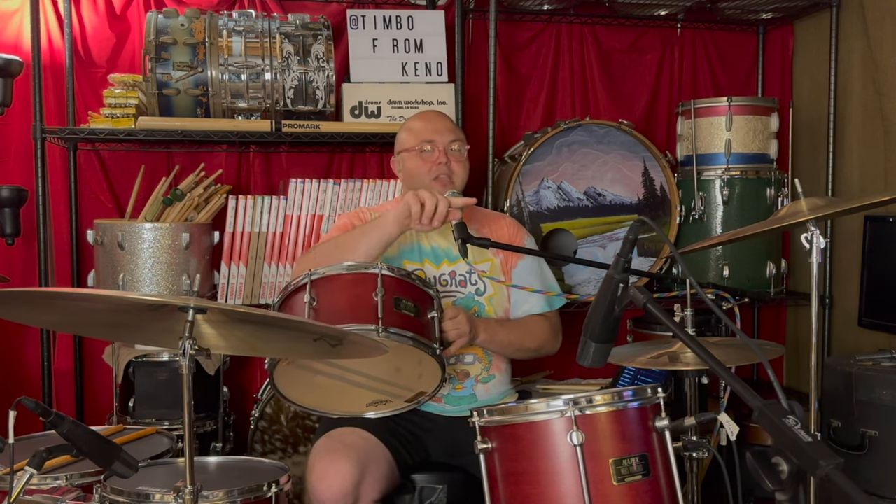I preach this all day long: the bearing edge. When I was re-heading these drums with Benny Boy, I saw one of the drums has a nice round over on the edge and it comes to a nice 45 on the inside. With that cut on there, these drums are gonna take any head and sound good because of the tone of the head itself. Because that round over is on there and you have a decent type of wood, the drums are gonna provide a better tone in and of themselves.